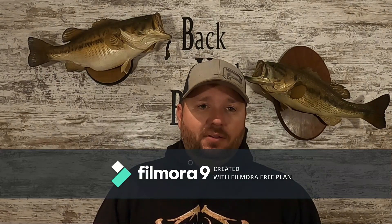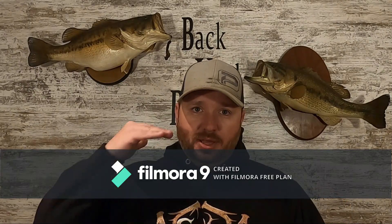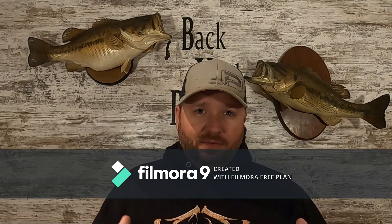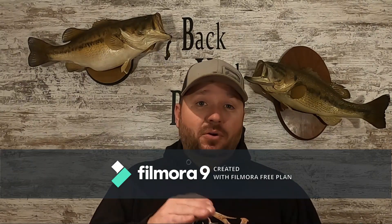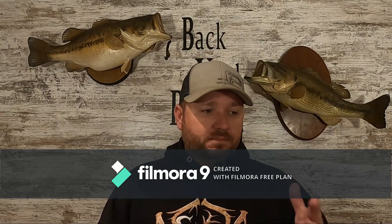That is where your bass are going to be. When I go out to my lakes around here and I get a couple days like that, the first thing I look for is stumps — stumps that are a little bit closer to the top of the water that sunlight's going to reach. I would say probably 75 or 80% of the time you will have a bass sitting by or even on top of that stump, getting that warmer water — that's what they really want.